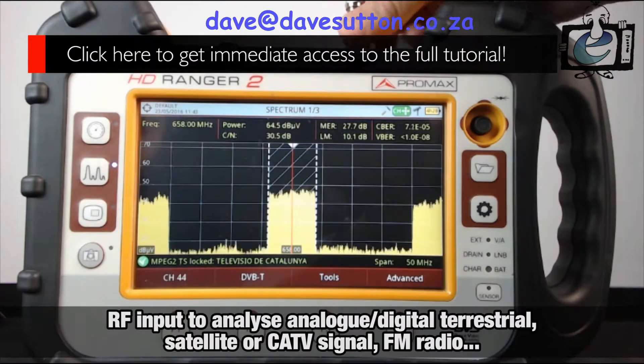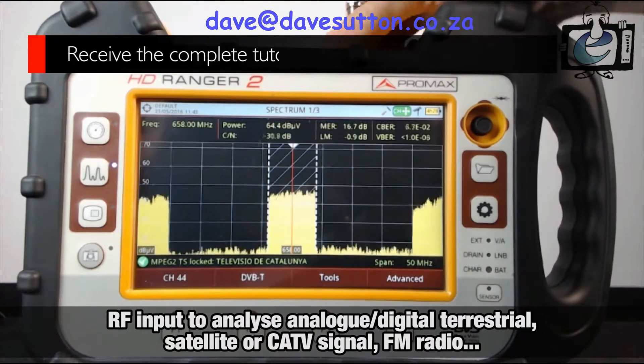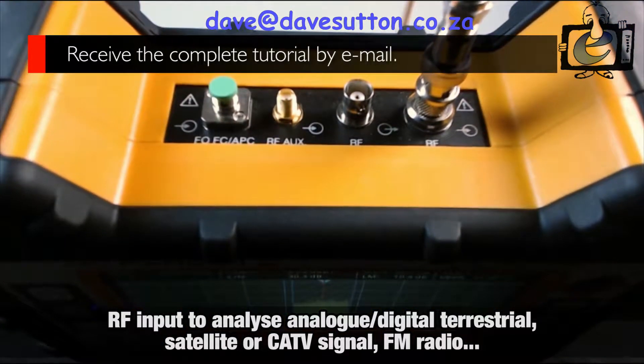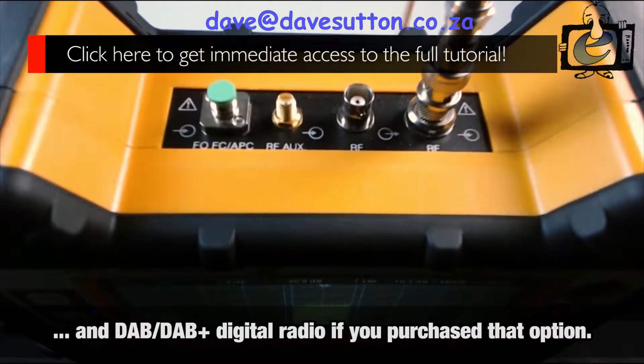Regarding inputs and outputs, we find, in the upper side, the RF input, through which you will analyze any analog or digital terrestrial, satellite, or cable TV signal, and FM analog radio, and DAB/DAB+ digital radio, if you purchase that option.